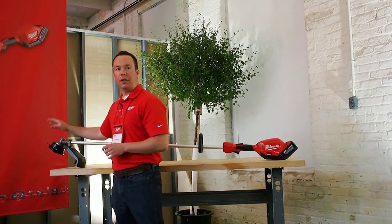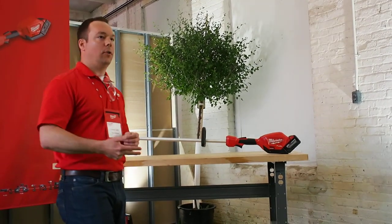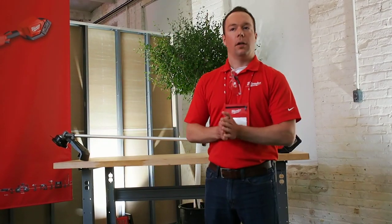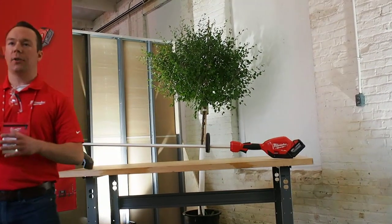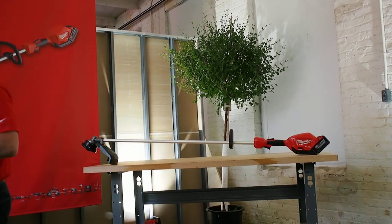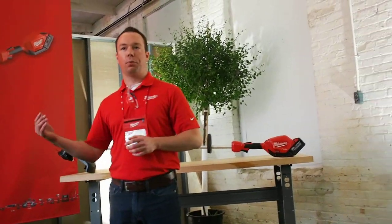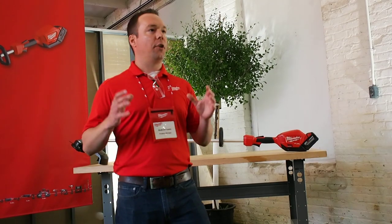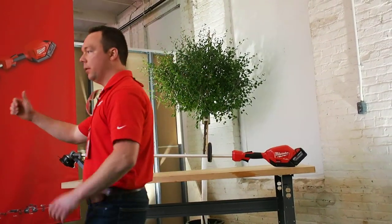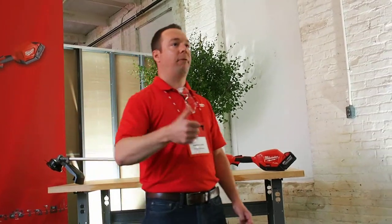Finally, arguably the most critical part of the string trimmer is the head. Going out and talking to professionals, reliability and durability are absolutely key. A lot of competitive products from a cordless standpoint use what are called miniaturized heads. The reason they put these smaller heads on is so they can chase their runtime number, because it's lower mass on the front end. We're not willing to sacrifice any feature set for what the pro demands, so because of our technology, we're able to put a full-size head on the front. One benefit is you get a lot more capacity — the capacity that professionals use on a daily basis with their equipment today.